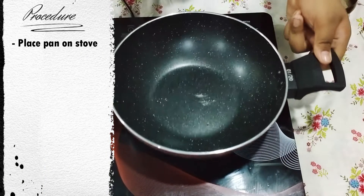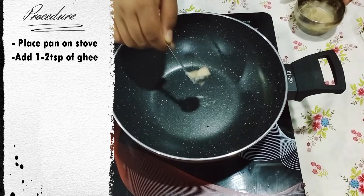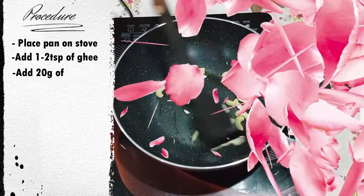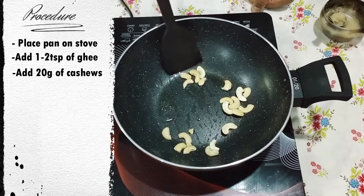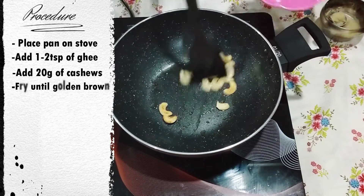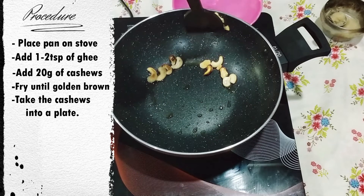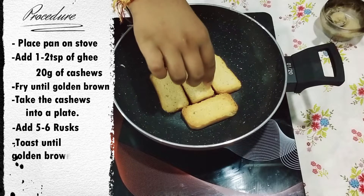Take a pan, place it on the stove, and add 1 to 2 teaspoons of ghee to it. Take around 1/4 cup of cashew nuts — you can take it according to your taste. Sauté well until golden brown, then take the pieces out and toast these little guys.